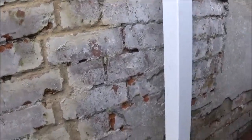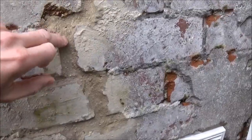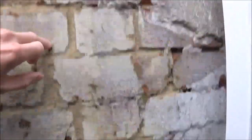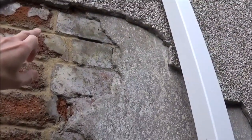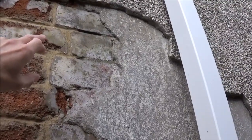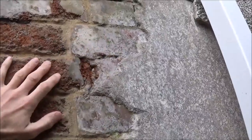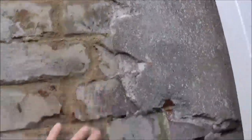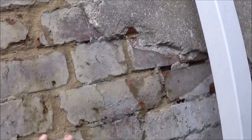The other thing I noticed when I took the render off, I was getting a lot of damp behind the wall here — this was all empty, and there was no mortar in this joint whatsoever. And this went all the way up to the top of this render, so I filled that back with a two-to-one mix of two sand to one hydraulic lime. That makes it more breathable than cement render and allows the wall to dry out if it does get wet. I had to fill all these up, and that has also helped, because water was getting behind here, making its way into these gaps, trickling down, and eventually working its way through the wall, because it's a solid wall.